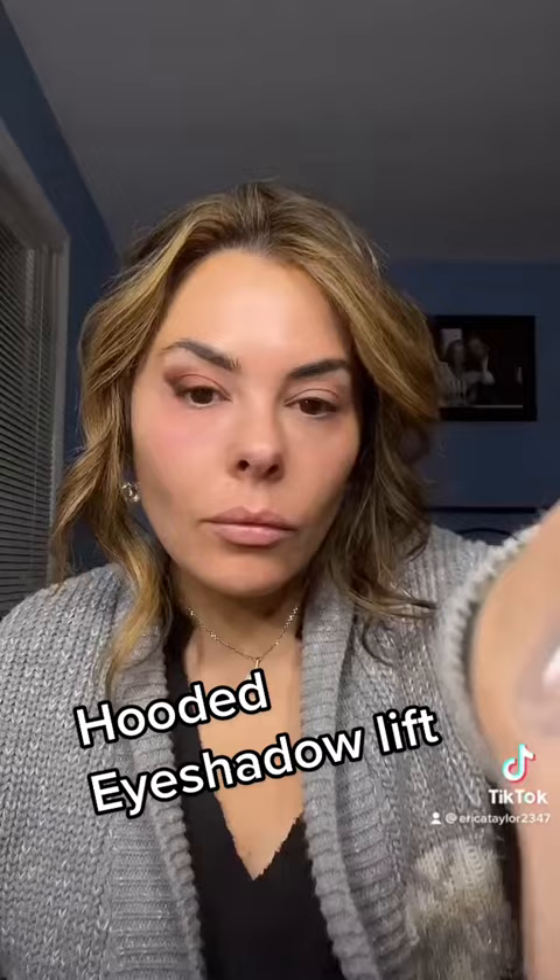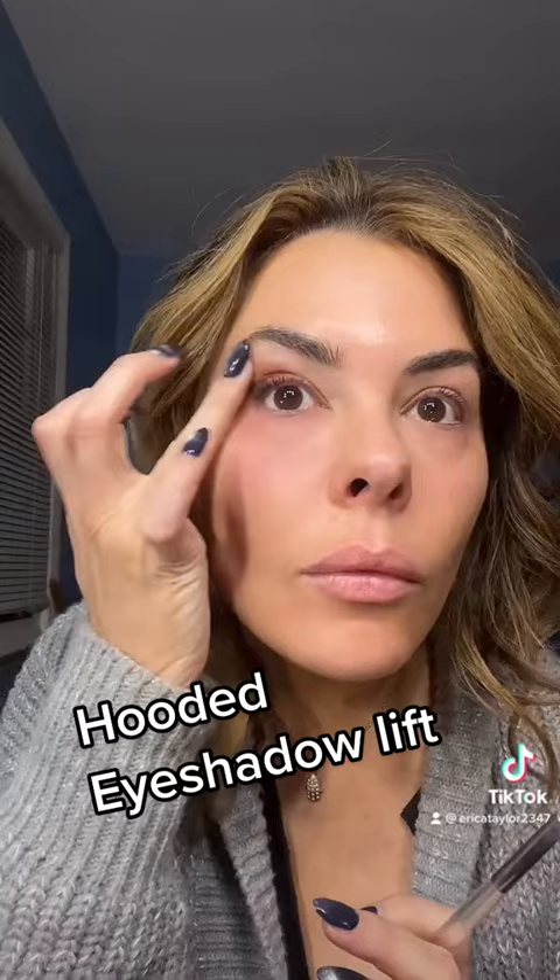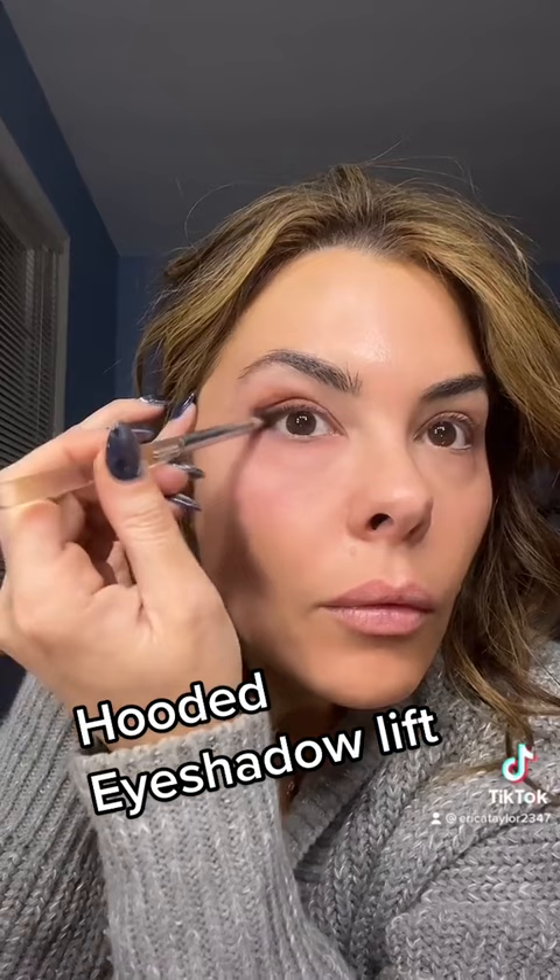Now you can smudge it more into the lash line to create more of a liner look without using actual liner. It's easier and it blends over texture better if you have a textural lid. This is definitely an easier way to do it to create a lift that's not a big mess.